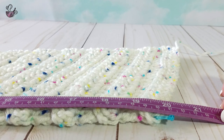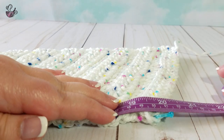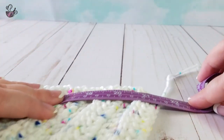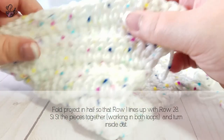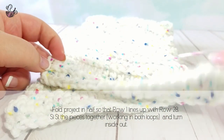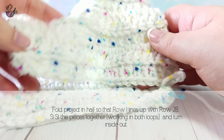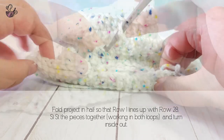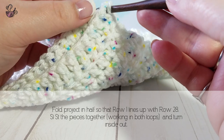Make sure your piece measures roughly 56 centimeters. Be sure that you include both ends of the piece and not just the main section. Fold your project in half so the first row we began with and the last row we ended with are able to line up. Because they are slanted, you may have to wiggle them a bit. Once the edges are aligned, slip stitch the piece together, working in both loops.